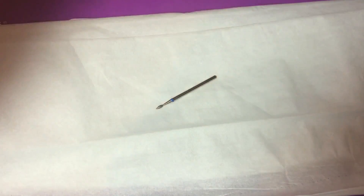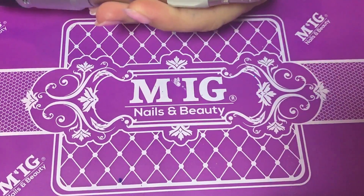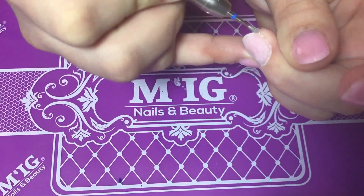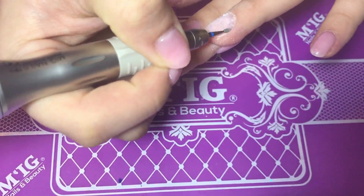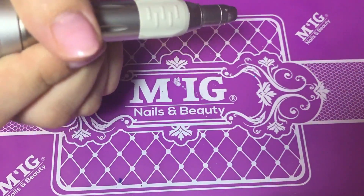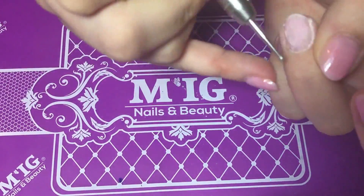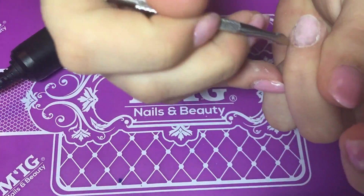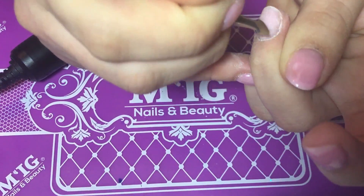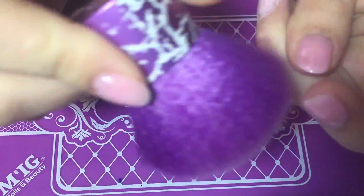Now I'm dusting off again and prepping the cuticle area with my electric file using my pointy drill bit. I'm going left to right first, then changing rotation and going right to left. With a round cuticle bit I'm cleaning the dry skin around my nail — please don't use this bit on your nail as it might damage it. With the cuticle pusher I'm just making sure there is no skin left on my nail.